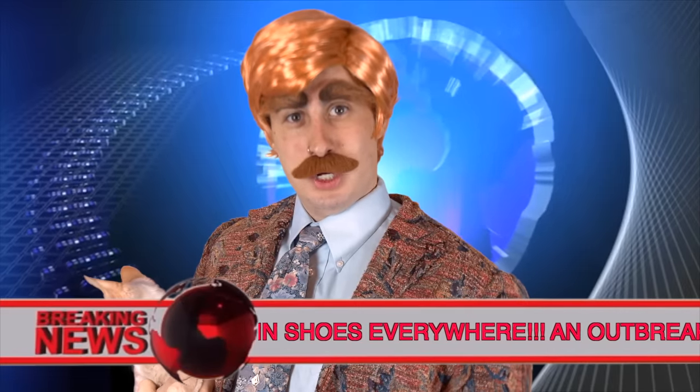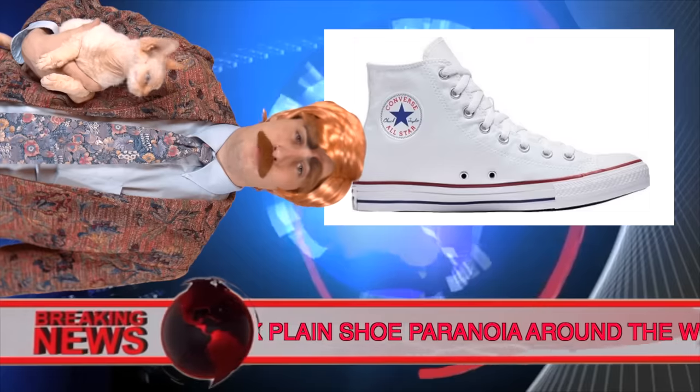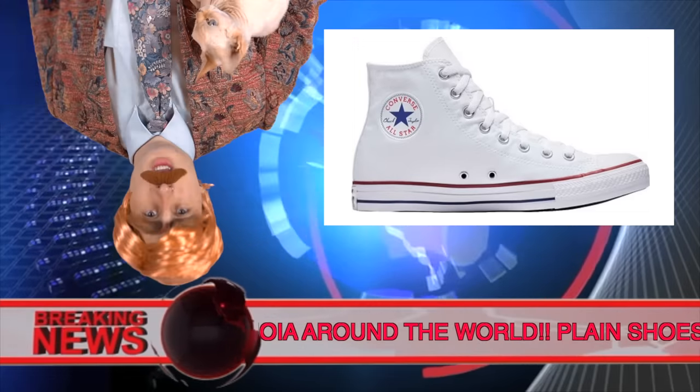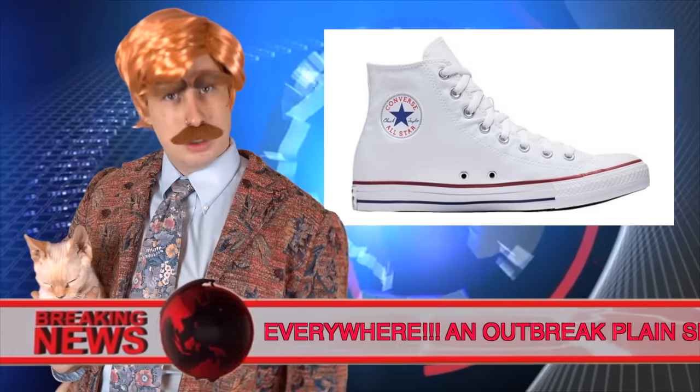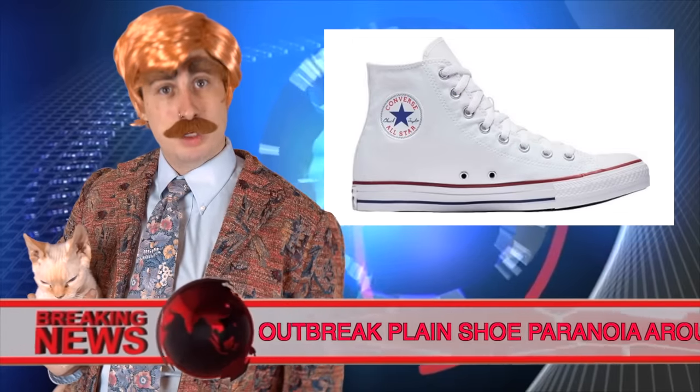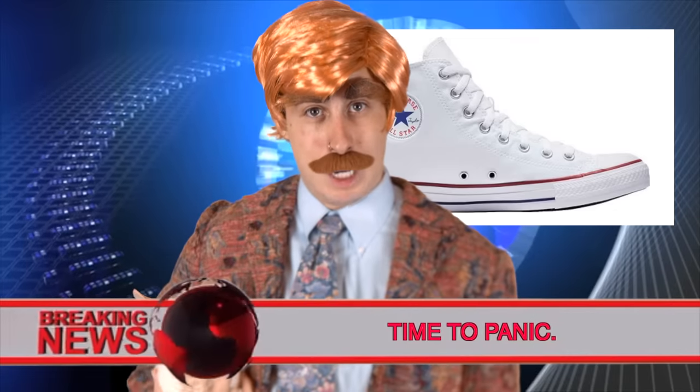This just in. Breaking news. Plain shoes are everywhere — in your house, at the park, in your closet. Your friends wear them. Your mom wears them. Look down. They could be on your feet right now. These plain shoes have been known to cause something called plain shoe paranoia — the disease where you start seeing non-existent shoes popping out. Time to start panicking.